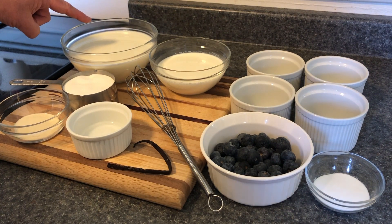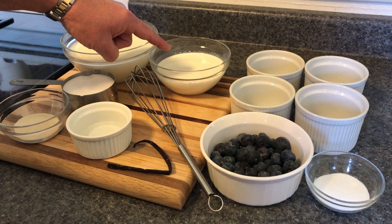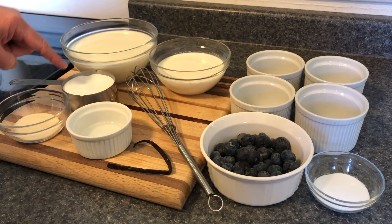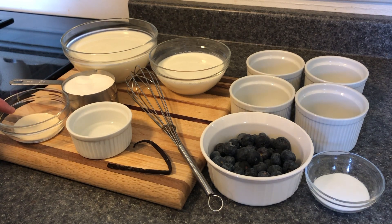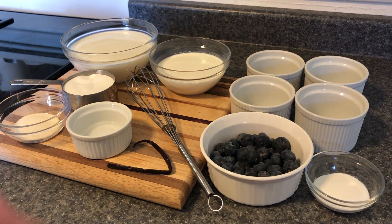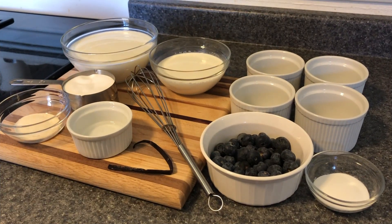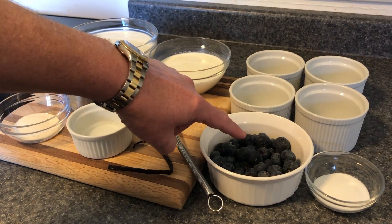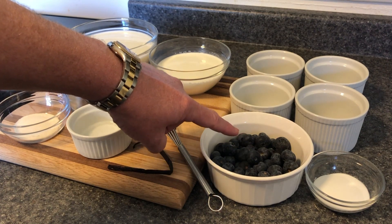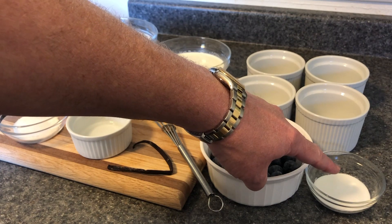Ingredients are two and a half cups of whole milk, one cup of heavy whipping cream, one cup of baker's sugar, three teaspoons of gelatin, three teaspoons of water to put in the gelatin, and one vanilla bean. For the blueberry topping we have six ounces of fresh blueberries and two teaspoons of castor sugar.